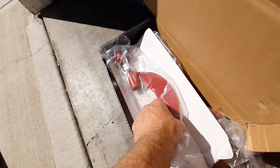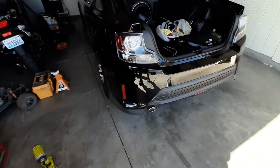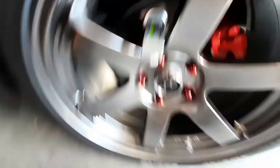I'm doing the rear suspension today. Since I'm installing adjustable rear camber bolts — or camber arms — what I'm going to do before anything is I've got the car here, I've got my camber gauge on the rotor, and I've calibrated that to zero.